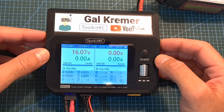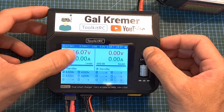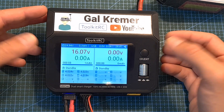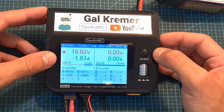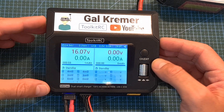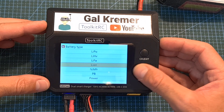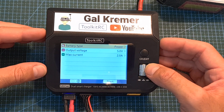Short pressing the channel/exit button switches between the two channels. If a battery is connected and you long press this button, it will perform a quick test and you'll be able to monitor the cell resistance. Short pressing the scroll wheel button takes you to the charge menu where you can set the battery type, or use the charger as a power supply.